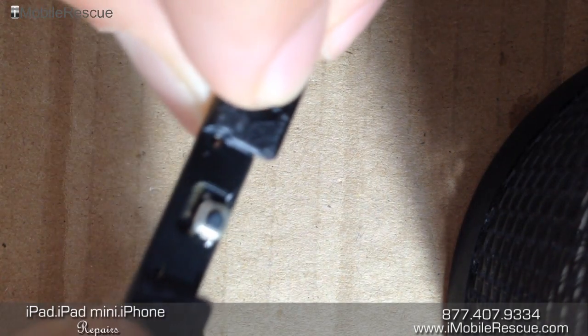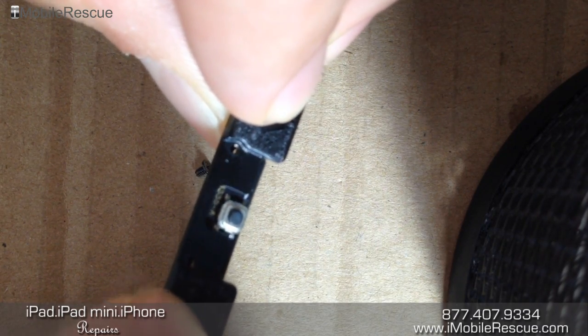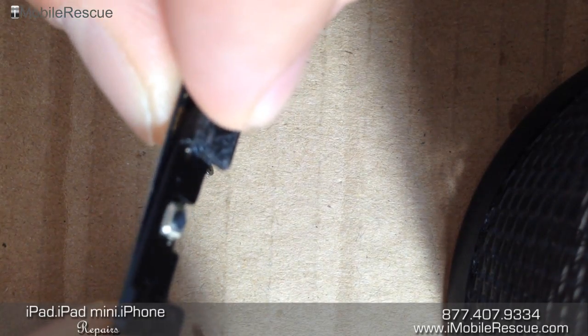So if you flip it over, the way that you know that you're doing this right is if it looks like a normal HomeFlex wing — the little button presser on the bottom right there popping through — and you're good to go.